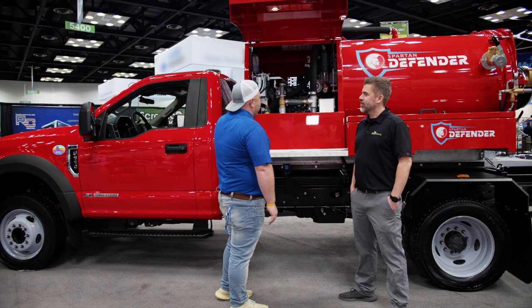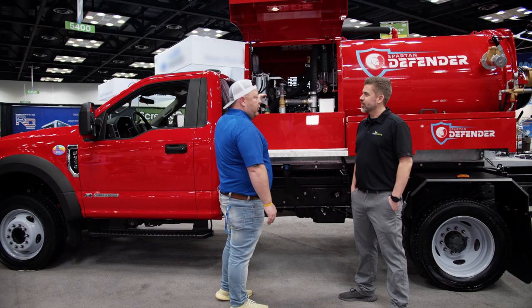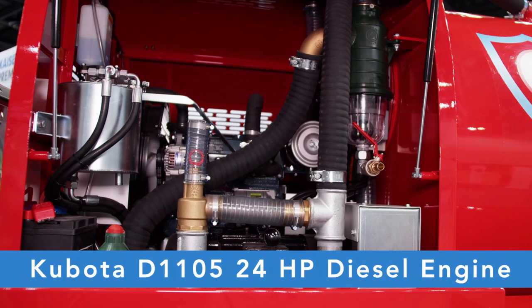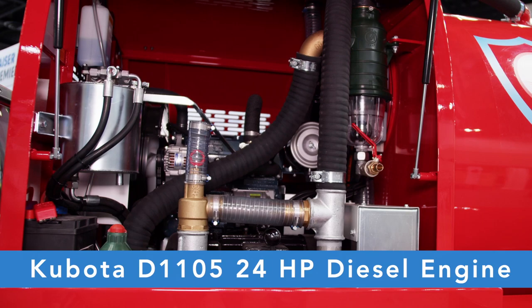This unit is running off a 24 horsepower Kubota diesel motor with its own independent motor system that does not have to run off of a truck's PTO unit.